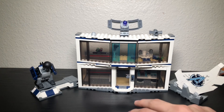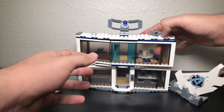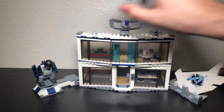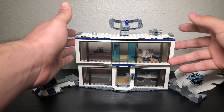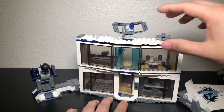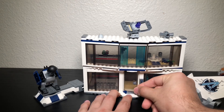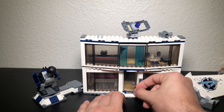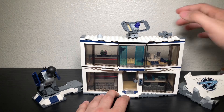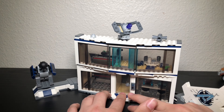This is the front of the building with a door and windows. The windows can move forward and back. The door is a bit stiff — it took some force to push open — but it does open. There's a little keypad on the outside.